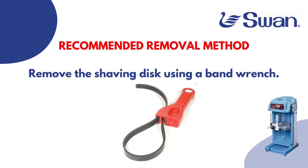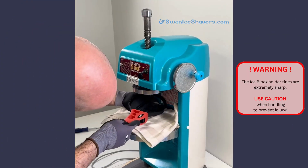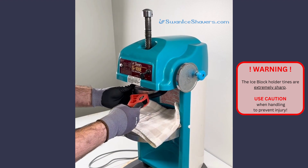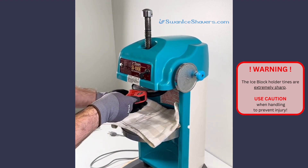To remove the shaving disc, we recommend using a band wrench. Slide the band wrench over the shaving disc. It is reverse threaded, so you'll need to turn it clockwise to loosen.